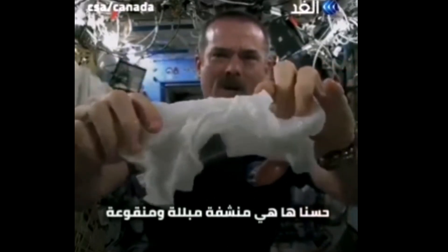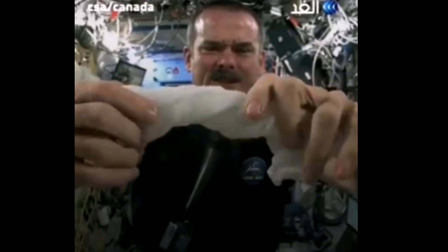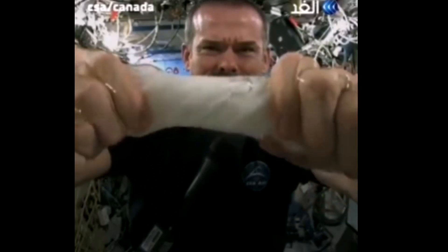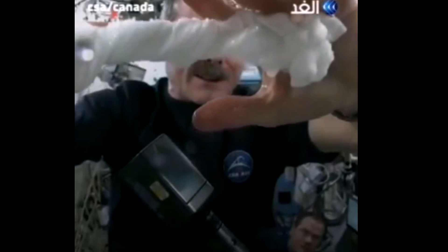Here's a soaking wet washcloth. Now let's start wringing it out. It's really wet. It's becoming a tube of water. The water is all over my hands — it rings out of the cloth into my hands, and if I let go of the cloth carefully, the water sort of sticks to my hand.